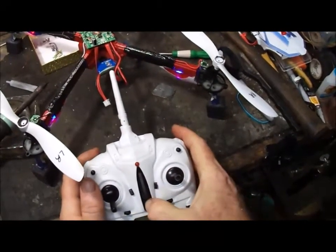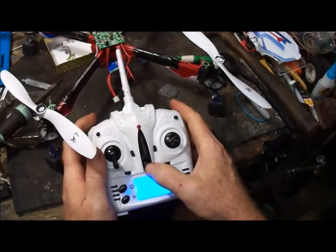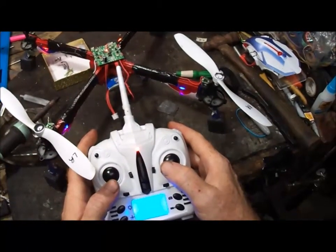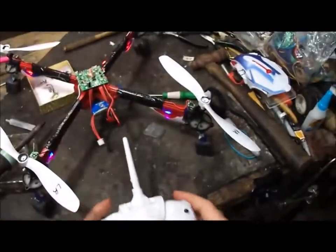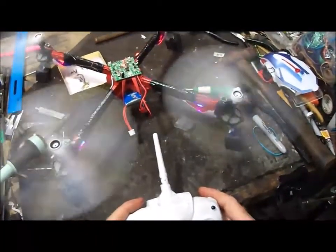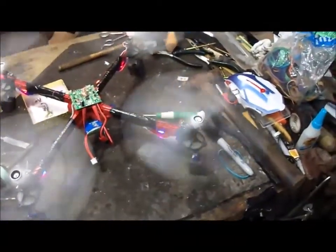Let's turn off the transmitter and rebind it. Let's bring it up to 100%, and bind it again. Good. Let's see how it operates now. All right, all the props are spinning. Hell yeah! Amazing — this thing actually works.